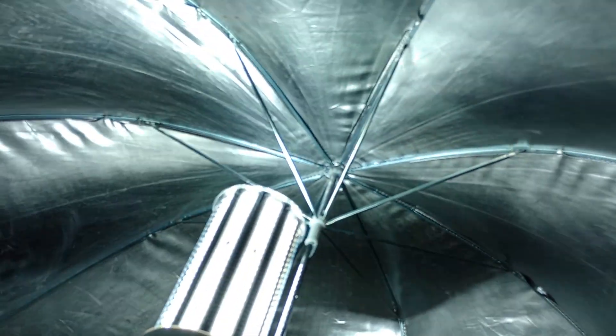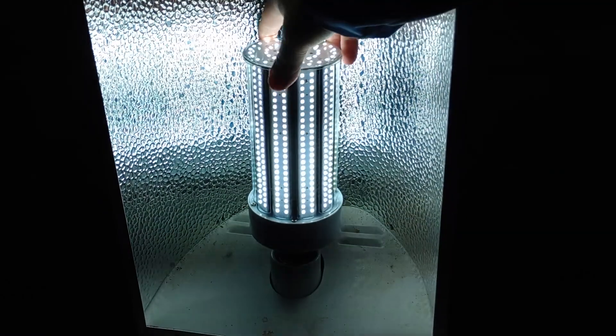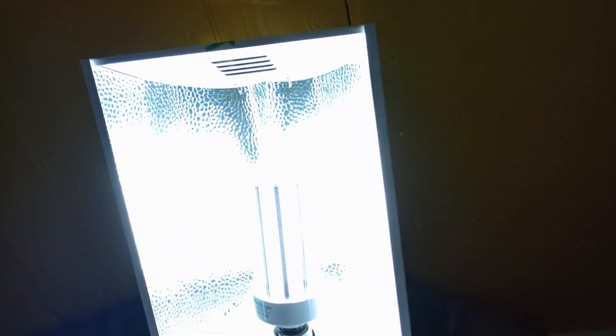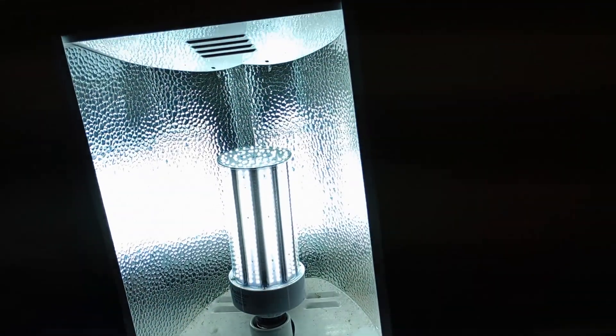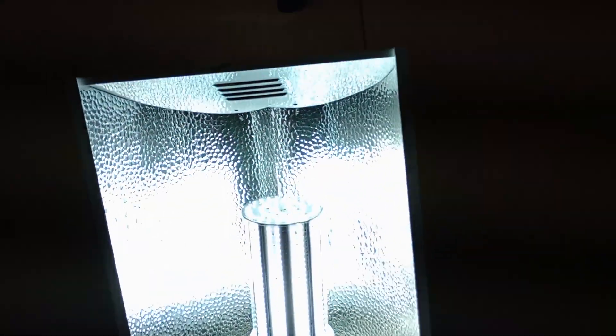It came on with a fan sound. Wow, this is pretty darn bright! Is that as bright as the CFL? Here it is in the fixture now — wow, that's bright. Yeah, I'm thinking that's just as bright.